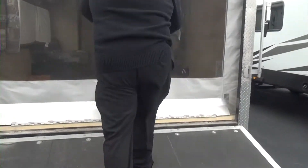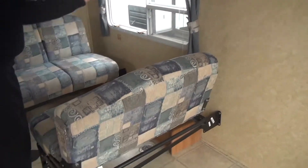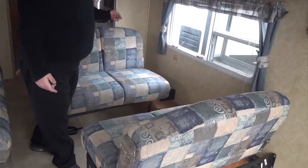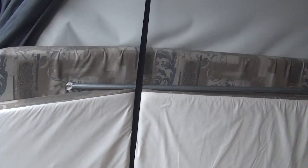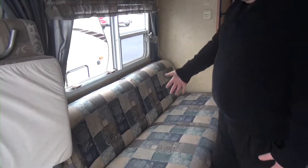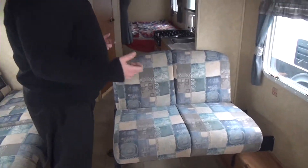We're walking right into our toy hauler area. These benches right here are going to go up, so you can fit a side-by-side, golf cart, or a couple of motorcycles in here. But you also have the seating right here if you're looking to entertain. Right over there behind my camera guy, this is where your bump-out's going to be — the bed goes right into here for another sleeping area. We do have our jackknife sofa right here for more sleeping or relaxing, and again this will go up against the wall. We can remove these if we want to use this as our toy hauler area.